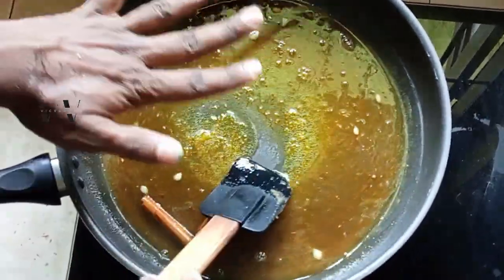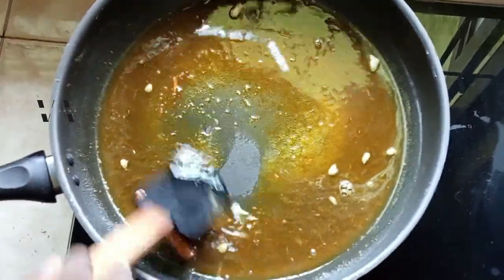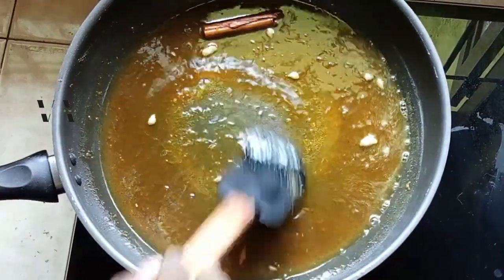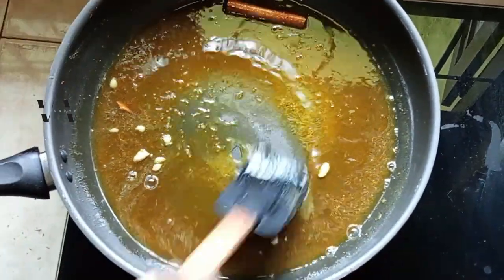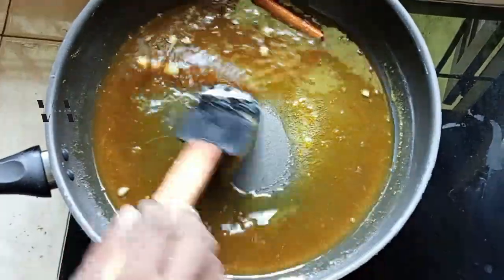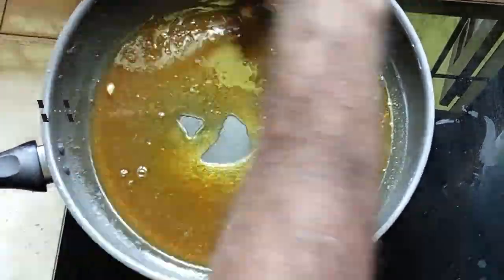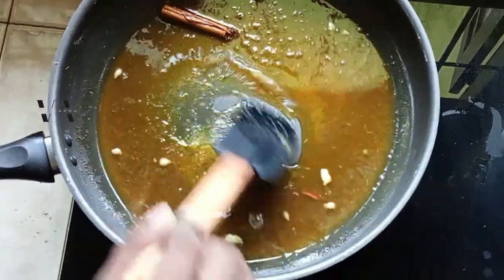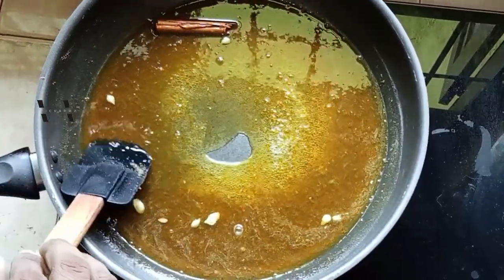A quick recap: into a saucepan I added the sugar, water, orange zest, and cinnamon. On the lowest flame possible I melted the sugar and let the liquid thicken for exactly 15 minutes. At the 15-minute mark I added the orange juice and lemon juice and let the liquid come to a boil, then kept stirring for exactly another three minutes. Always keep the flame at the lowest.